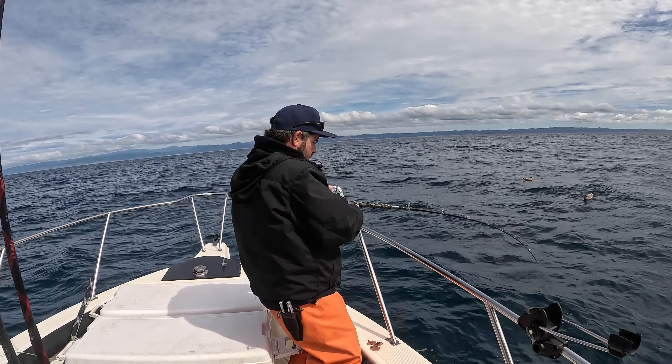Hand lines are going off left and right. I just put a cedar plug on. Mike's reeling one in on the hand line — second hand line. I believe this is a cedar plug too. Watch out for that rod, make sure you don't rip it out. Fish on the deck — number two!